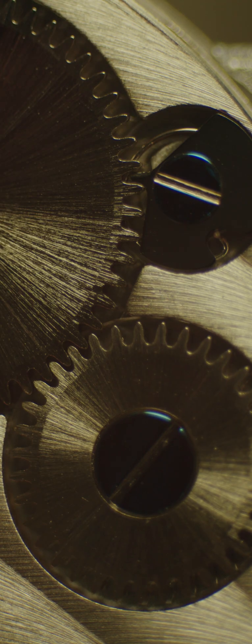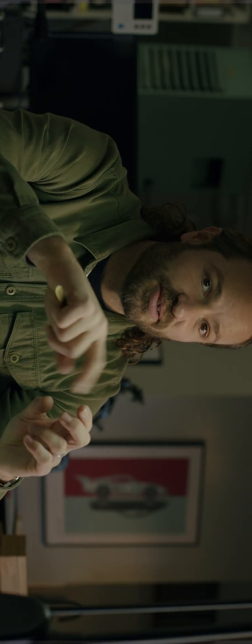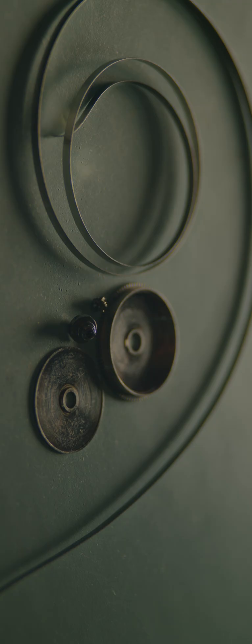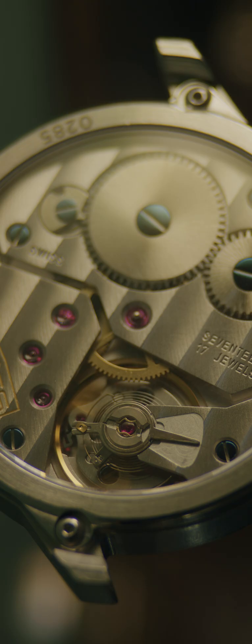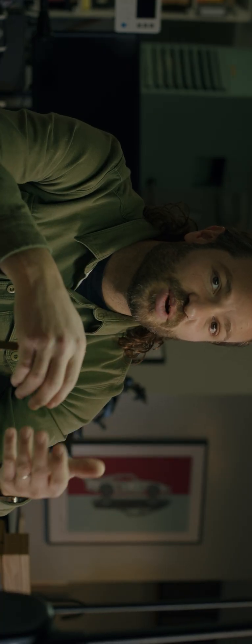When you wind the watch, you're actually making that spring move tighter in the barrel. The arbor will spin to tighten that spring onto itself, and then that arbor will be locked in place. And for the next few days, that spring will unwind and open back up, and the outside of the barrel will spin slowly as the gear train allows it to unwind.